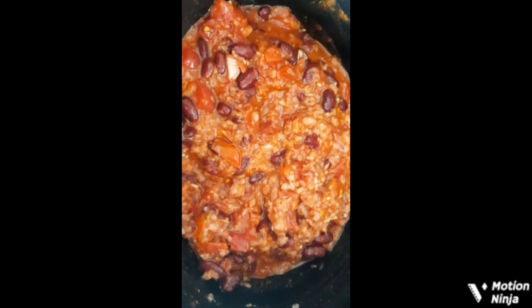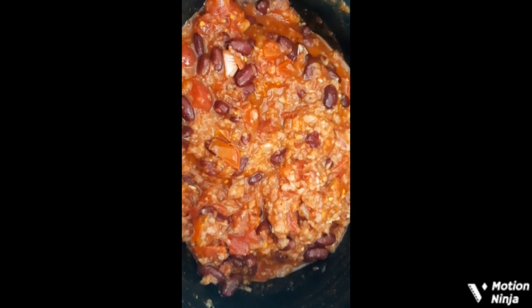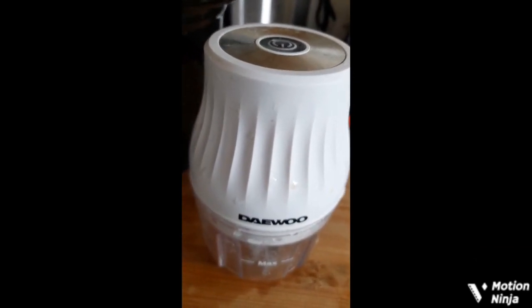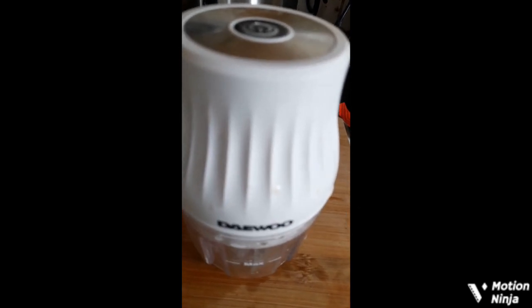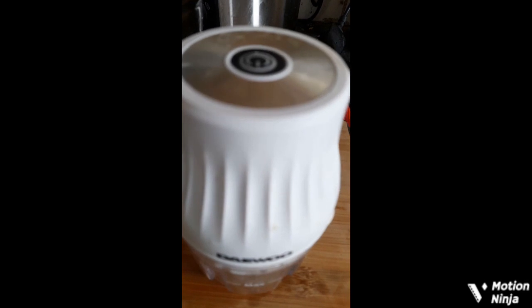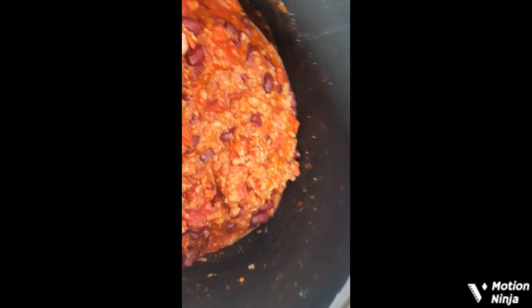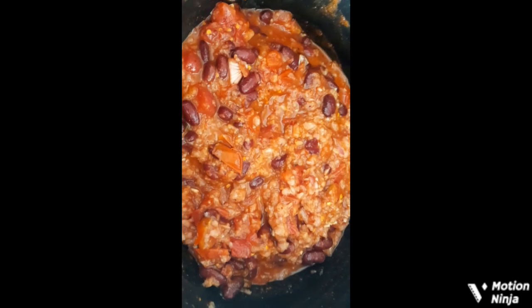If you're looking for a blender or chopper, there's a cheap one that doesn't cost much in electricity because you can recharge it. I got this one for only six euro from Deals. I know I'm in Ireland, but maybe look out for an equivalent near you. This chilli is going to cook for maybe two or three hours.